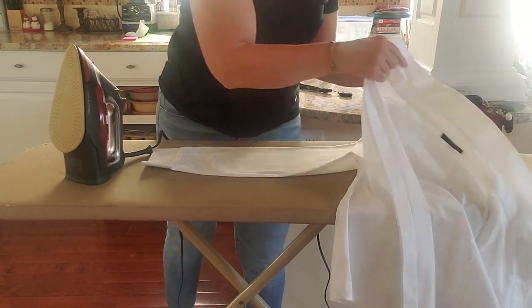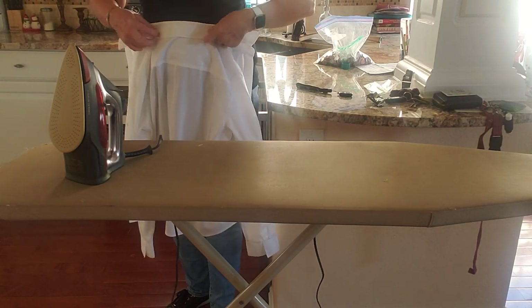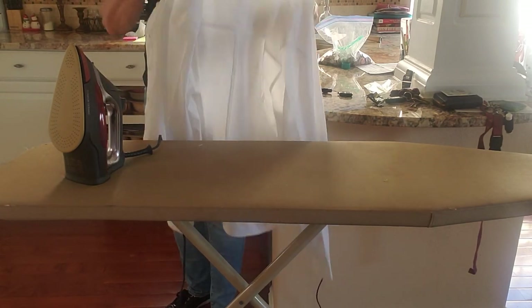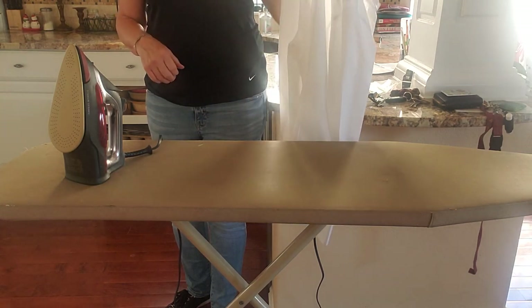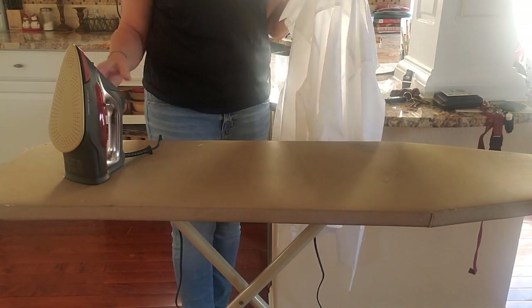I think we're good. Now the important part — your shirt is ironed. Don't lay it down. Get a hanger and hang it up so that it stays unwrinkled. You can hang it in your closet or if you're ready to wear it, you can wear it. That's how you iron your shirt.